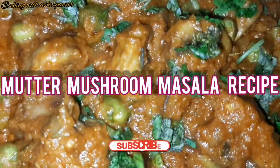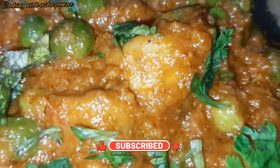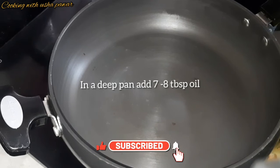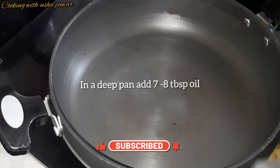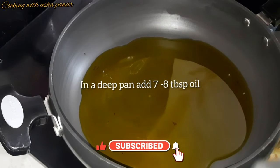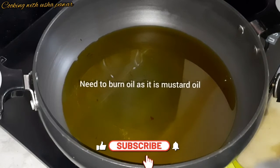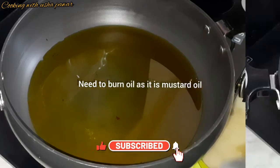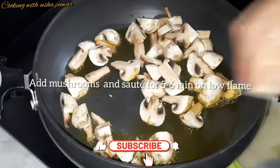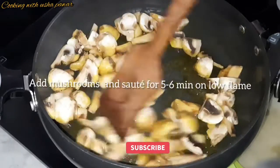For making mutter mushroom masala, I have taken a pan and I'll add seven to eight tablespoon oil in it. I am using mustard oil — if you want you can use refined oil. We'll let it get hot completely and then we have to sauté our mushrooms in it for five to six minutes on low flame. Now I'll add the mushrooms and mix it well.